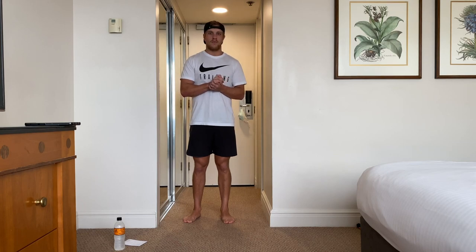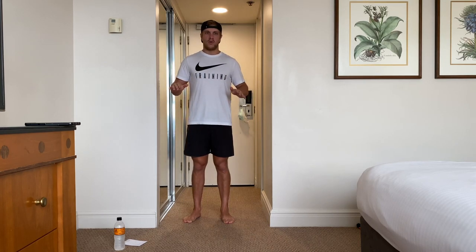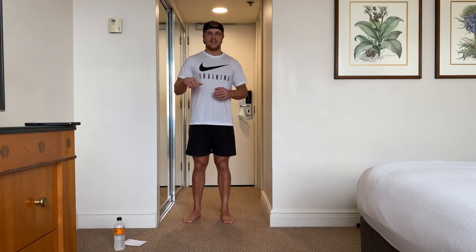Hey guys, welcome to my channel. We are back with another workout. We are doing a hotel quarantine workout with no equipment at all, so all you need is your body weight. Super effective. It's fun to do, you'll get a good sweat up and you'll be feeling good after the workout.